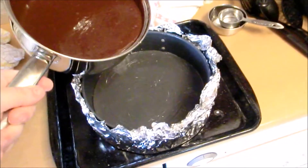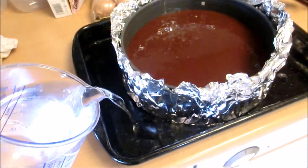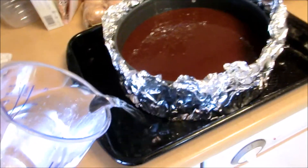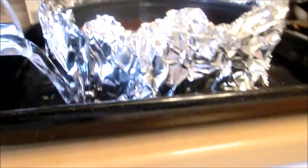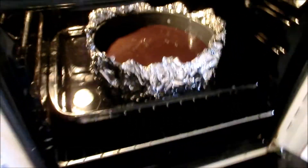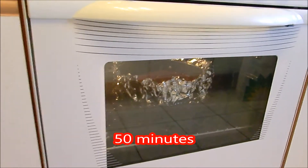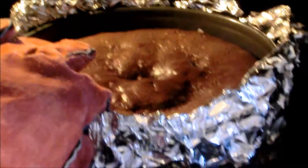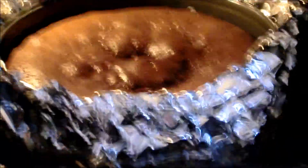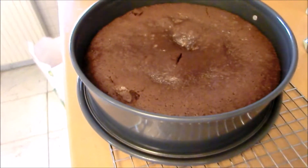Pour it into the prepared pan. Pour water in the outer pan until it reaches about halfway up the cake. I don't have a bigger, higher one unfortunately, but I think it will just about do. And off into the preheated 180 degrees Celsius oven — that's about 350 degrees Fahrenheit — for about 50 minutes, or until the center of the cake is not wobbly anymore. Not wobbly anymore. Liberate the concoction from its foil cover and water bath, and let it cool down completely inside the pan on a cooling rack.